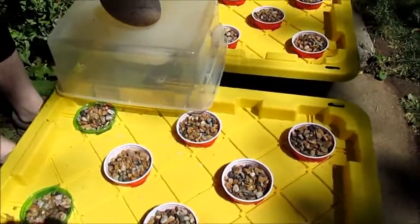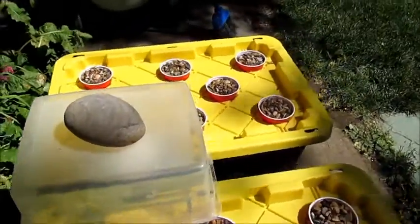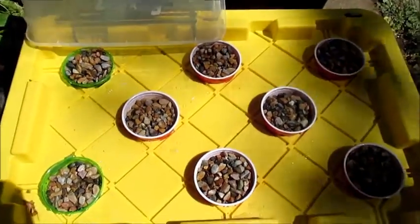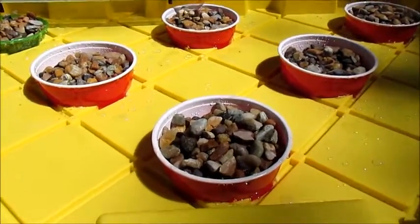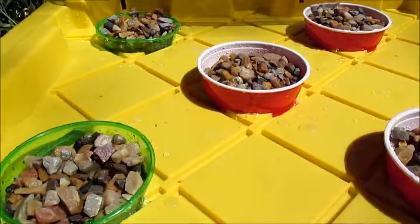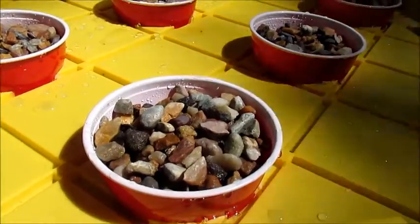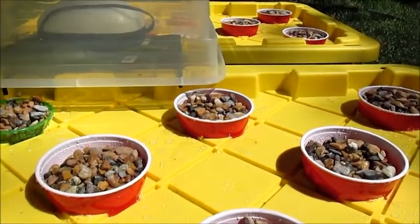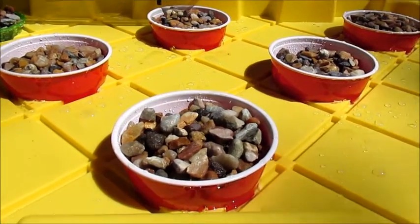I also drilled an overflow hole in the side here — right below where the airline went in. That's so that when it rains or the sprinklers come on, if any water gets on top of this it won't overflow; instead it will drain out that little overflow hole. I'm just watering from the top for these first couple of days to try to keep these rocks nice and moist. Hopefully we can get some of these seeds to sprout, and if not we'll just keep trying. I'll give you guys an update when I start to see some stuff sprouting.